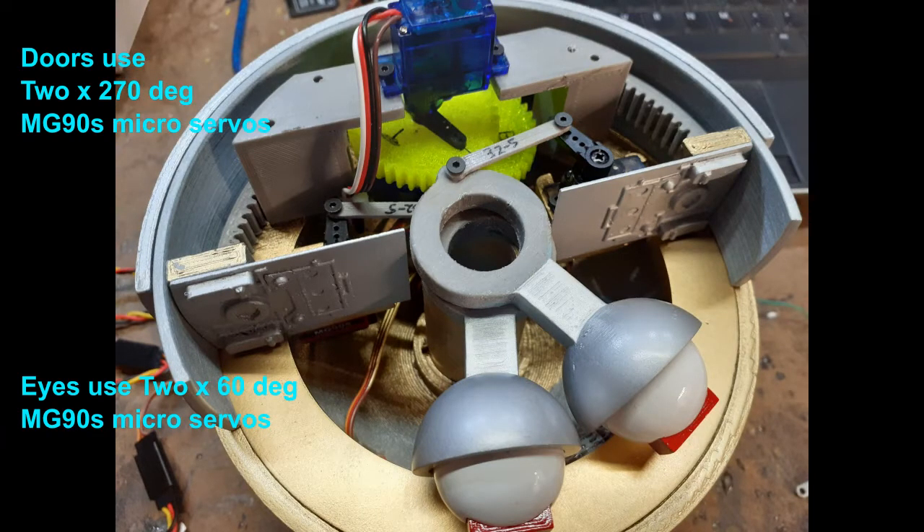The motion of the doors is done by two 270-degree micro-servos, MG90 style.